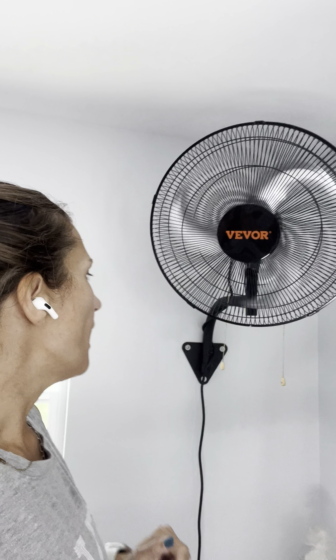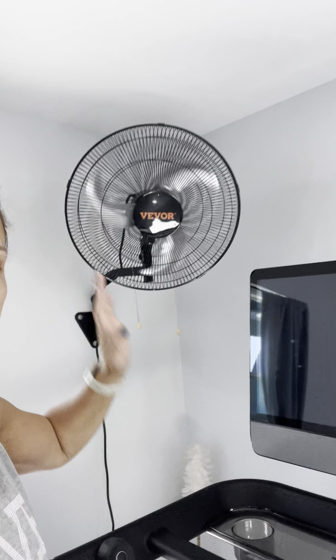I wanted to share this with you. I literally just got done with the workout. As you can see, the Bevor fan is still going. I have it mounted here in our gym beside our treadmill.